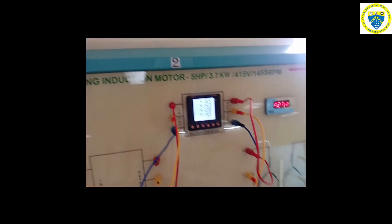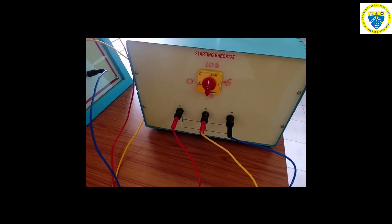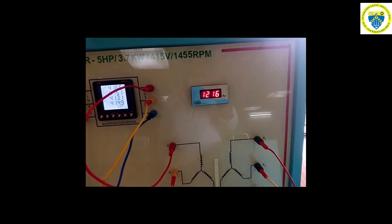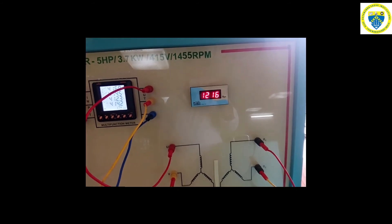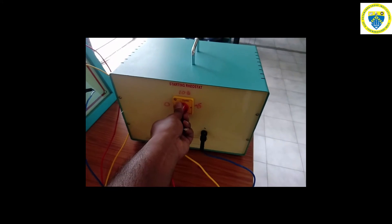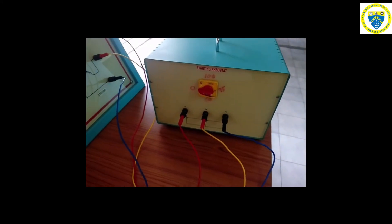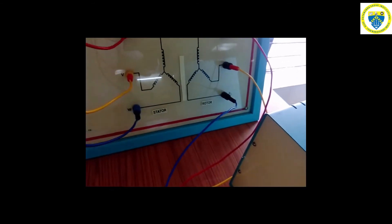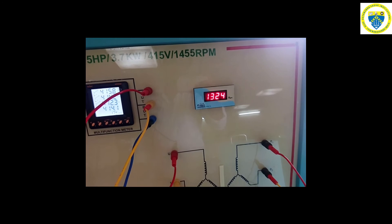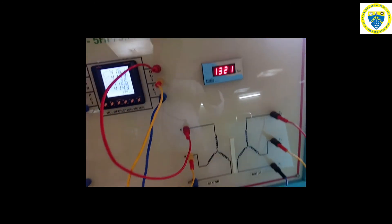Now, with 100% resistance applied, the speed of the three-phase induction motor is less — it is around 1220 RPM, which can be observed on the RPM meter. Next, the rotor resistance is reduced to 75%, meaning 75% of the resistance is added to the rotor circuit. The speed has now increased to 1320 RPM. We need to note down the readings for each resistance percentage: 100%, 75%, 50%, and 0%, and the corresponding RPM of the motor.